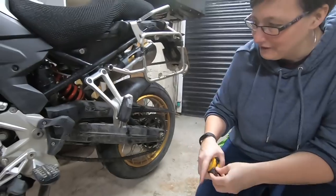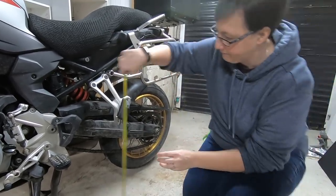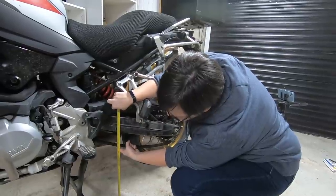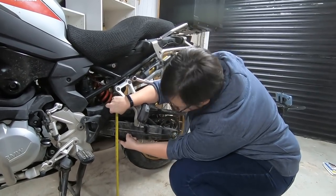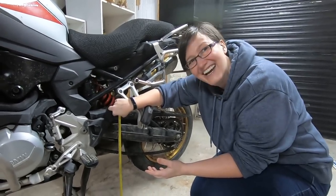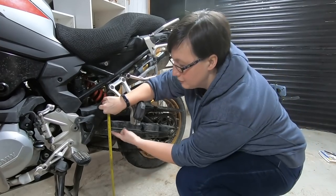It doesn't really matter whether you measure from the top down or the bottom up — what we want is the difference. We take a look at where the foot peg is and measure from there. Looking at it, it looks up to around 40 millimetres. Different bikes vary, but this one has been set up deliberately for the video.